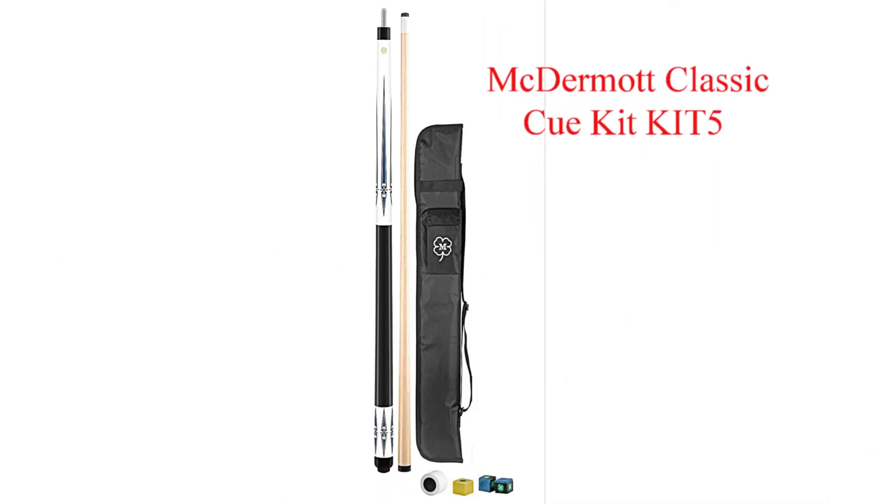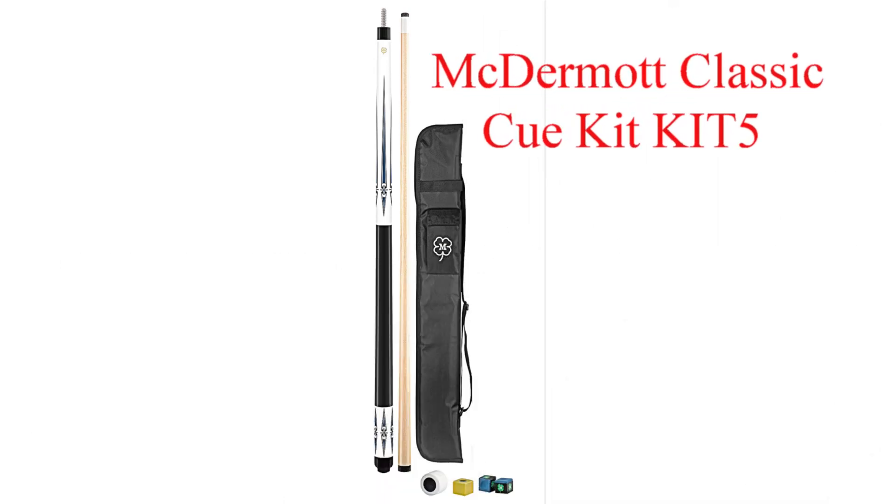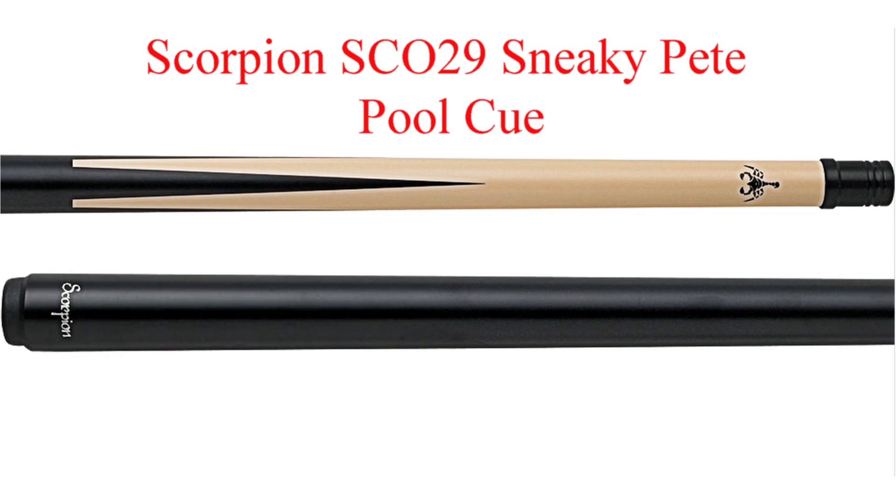The top 10 pool cues for under a hundred dollars of 2018. Coming in at number 10 is the McDermott Classic Cue Kit. This kit from McDermott is a great starter kit. And coming in at number nine is the Scorpion Sneaky Pete pool cue.